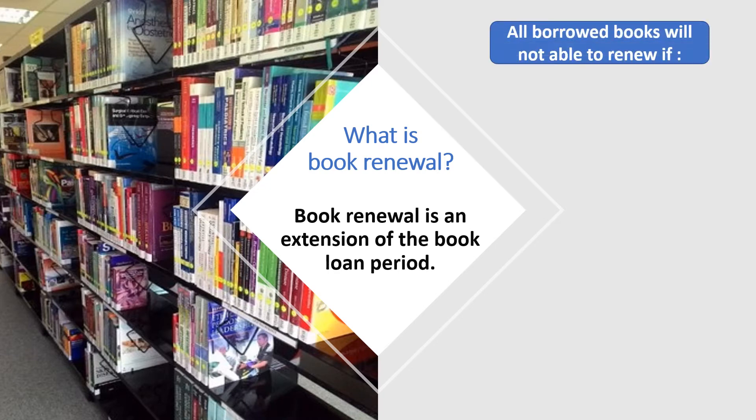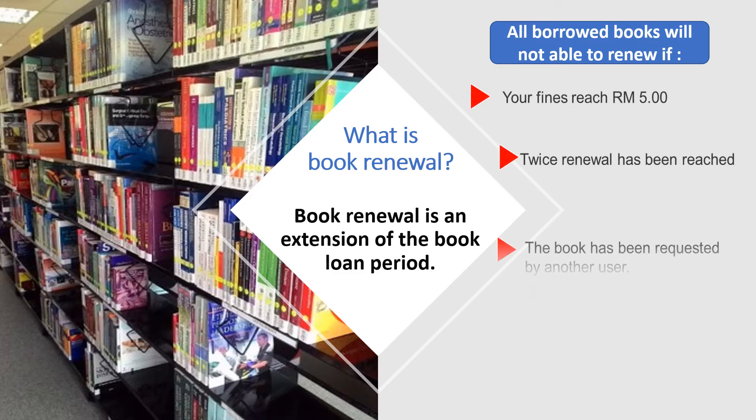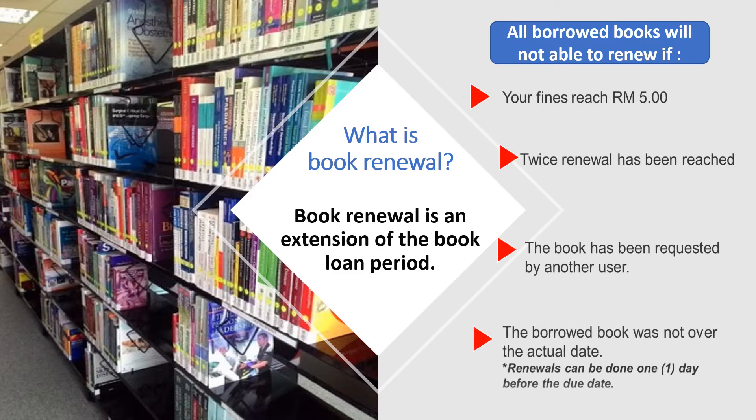All borrowed books will not be able to renew if your fines reach 5 ringgit, if twice renewal has been reached, if the book has been requested by another user, or if the borrowed book was not over the actual due date.